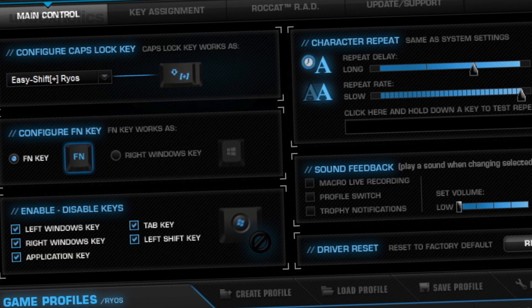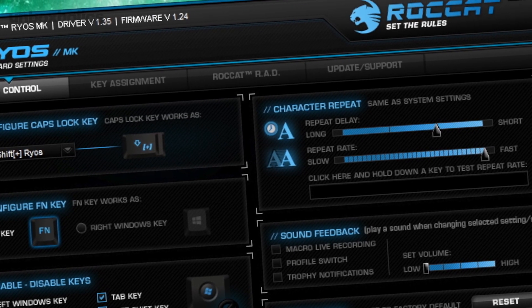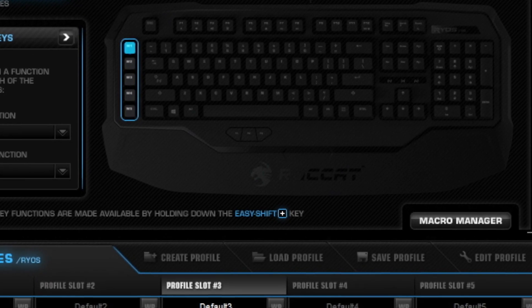Τέλος, πρέπει να αναφέρω πως βρήκα εξαιρετικό το software που συνοδεύει το keyboard, που όχι απλά προσφέρει ατελείωτες επιλογές, αλλά αν κάποιος γνωρίζει και λίγο από προγραμματισμό, μπορεί να φέρει το keyboard στα μέτρα του με χειρουργική ακρίβεια.